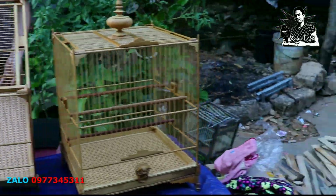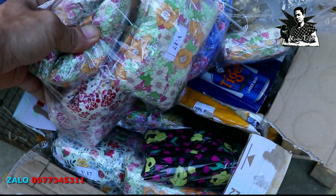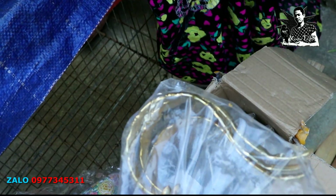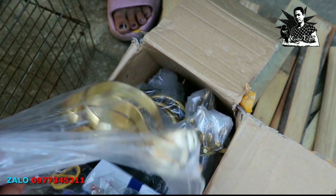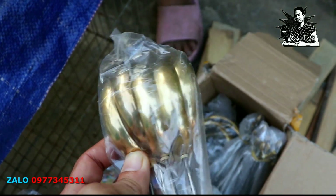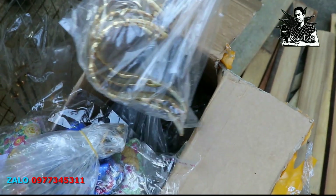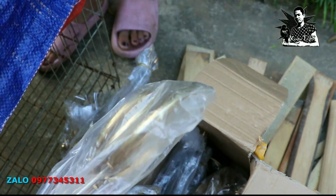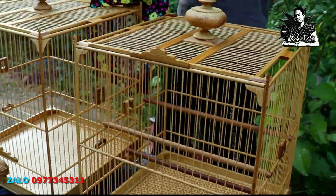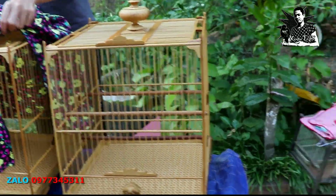Bây giờ em sẽ thử áo lồng cho anh em xem. Áo lồng của em thì có rất nhiều loại, toàn là áo hoa, không có áo xấu. Áo hoa tối màu, áo hoa sáng màu đều có, theo lựa chọn của anh em. Móc đồng thì em cũng có nhiều loại: móc đốt chúc, móc chạy trơn, móc chạy chỉ, và loại móc tròn. Tất cả mẫu lồng đều kèm đầy đủ phụ kiện: cầu, còng, áo, xem chuối, còng sứ.